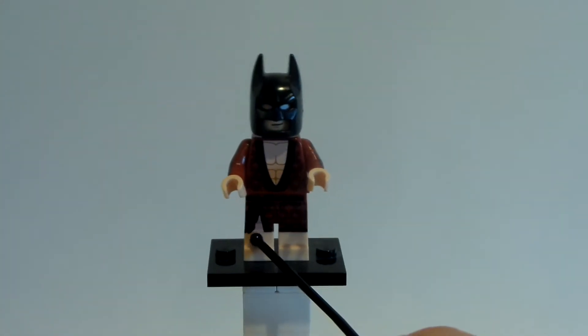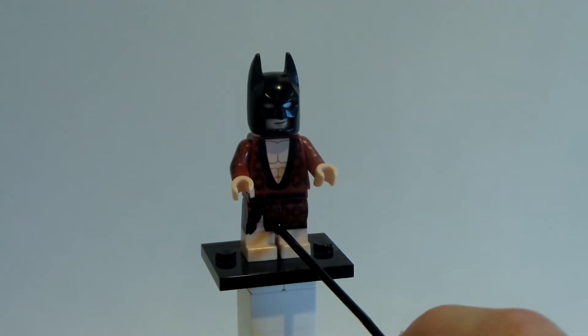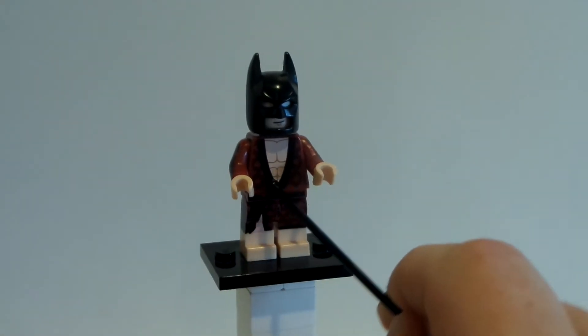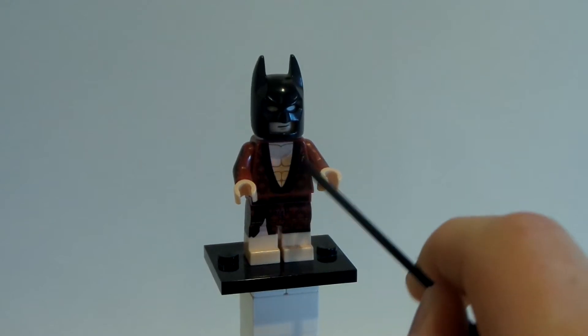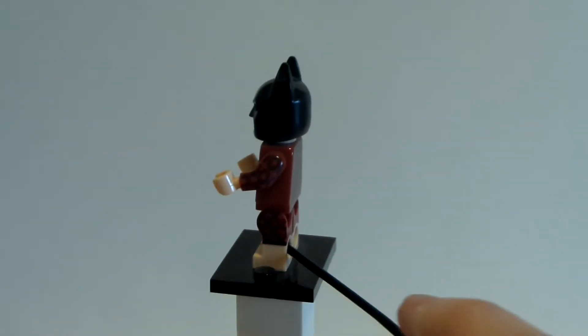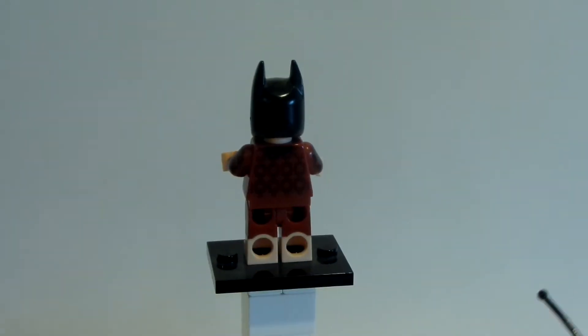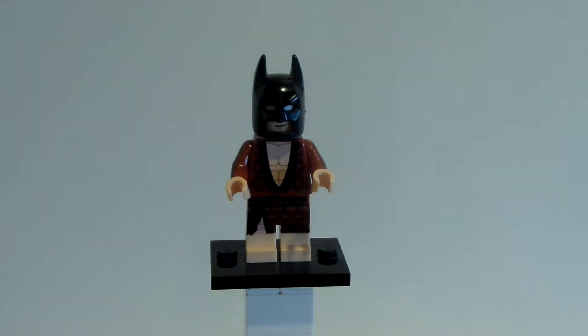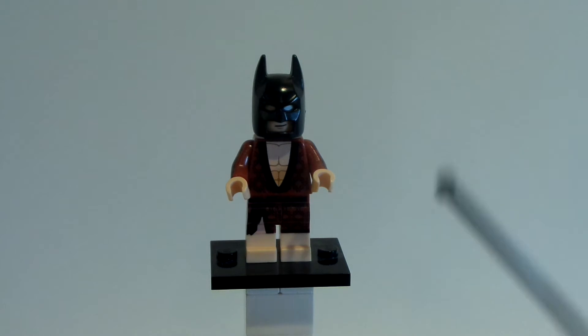Going further, he has this robe piece on, with this awesome leg piece — the draping of the leg piece, the awesome ab design with the robe shifting. And if we go to the back, there's leg printing, arm printing on both sides, and back printing. It just looks so amazing.